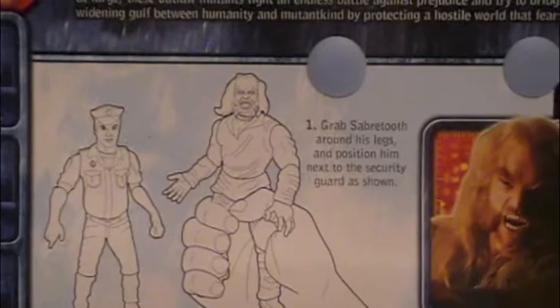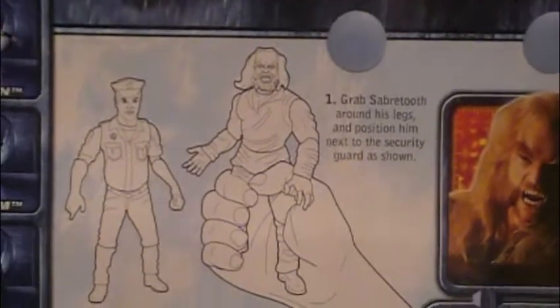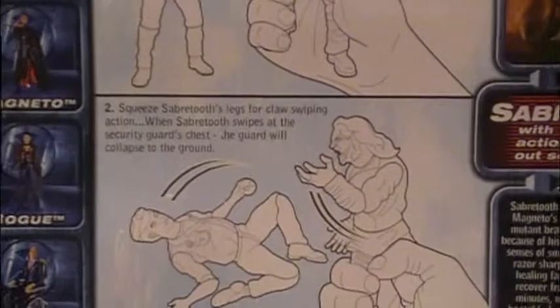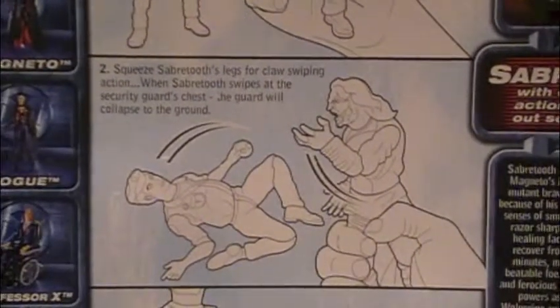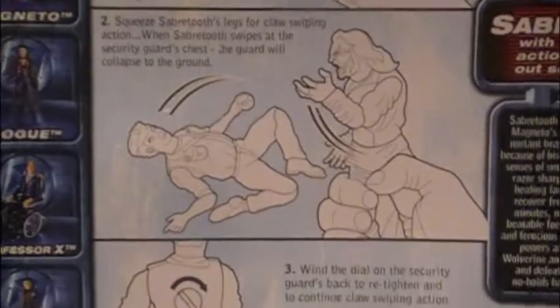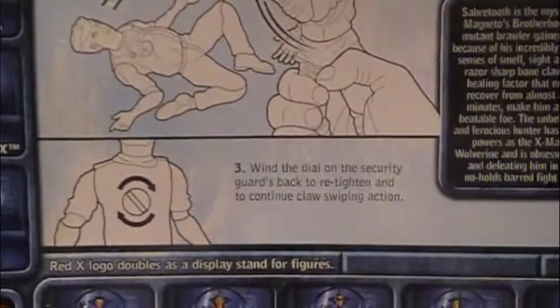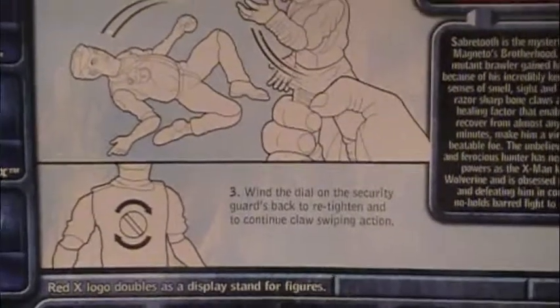Grab Sabretooth around his legs. Position him next to the security guard as shown. Squeeze Sabretooth's legs for claw swiping action. When Sabretooth swipes at the security guard's chest, the guard will collapse to the ground. Wind the dial on the security guard's back to retighten and continue claw swiping action.